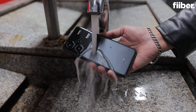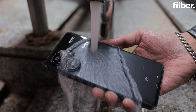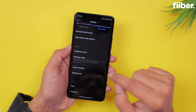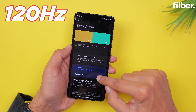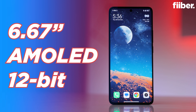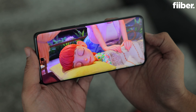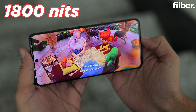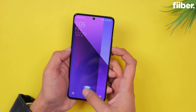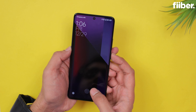Moving on to the display, it has also received major upgrades. It's still an AMOLED with a 120Hz refresh rate, but now it's a 12-bit panel. It's curved, looks quite premium, and has Gorilla Glass Victus protection. It's higher resolution and brighter than before at 1800 nits. Also for the first time on a Redmi Note, there's an in-display fingerprint sensor, which works quite reliably and fast.